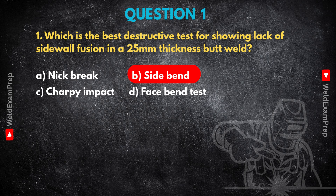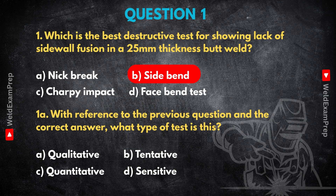That's really clear — it's about using the right tools for the specific job, the right lens to see the right flaw. Following on from that, we know the side bend test is best here. Let's think about the kind of information it gives us. With reference to the previous question and the correct answer, what type of test is this? Options: A, qualitative; B, tentative; C, quantitative; D, sensitive.